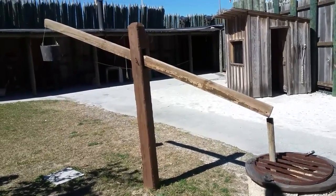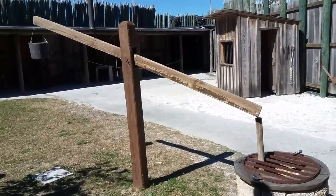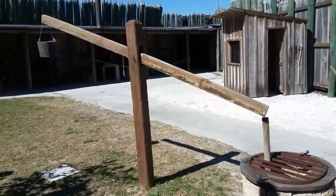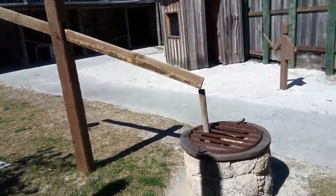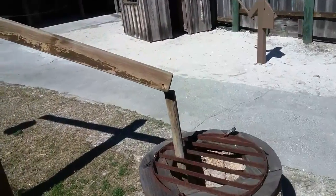What you're looking at here is a Spanish counterbalanced well — it's kind of like a seesaw. The reason it was counterbalanced is that it made it easy to get the bucket out of the well, because children were tasked with getting the water out of the well.